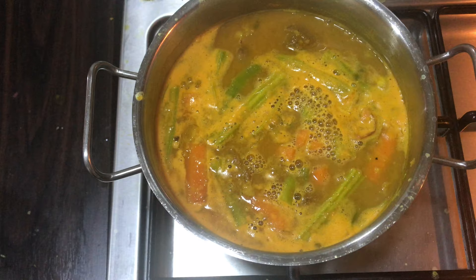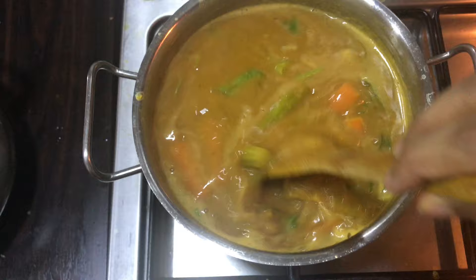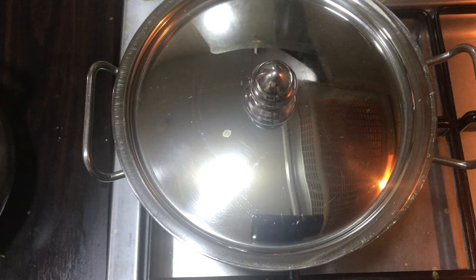That's why I am doing it. I am going to put it in a little bit. Now we are going to do the vegetables. Now we are going to cook it. Now we are going to stir on a medium flame.